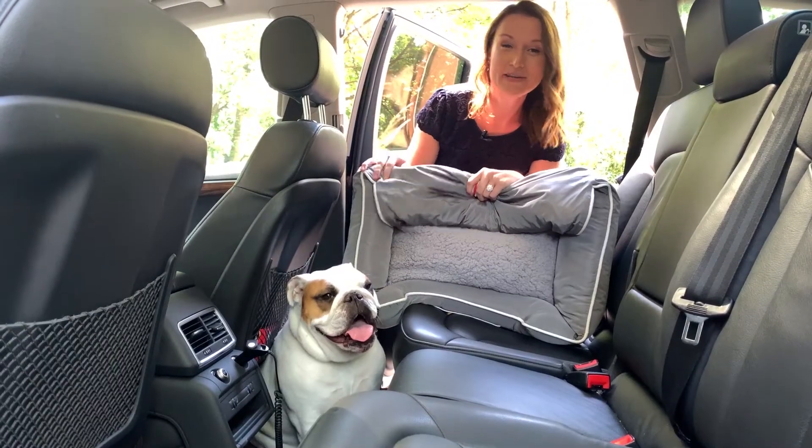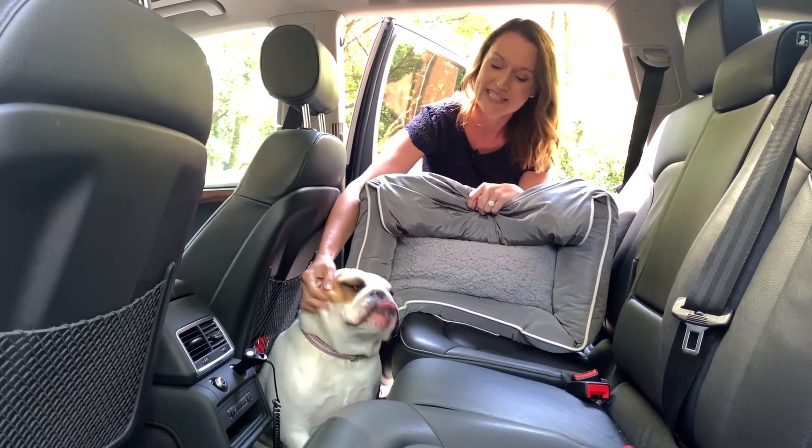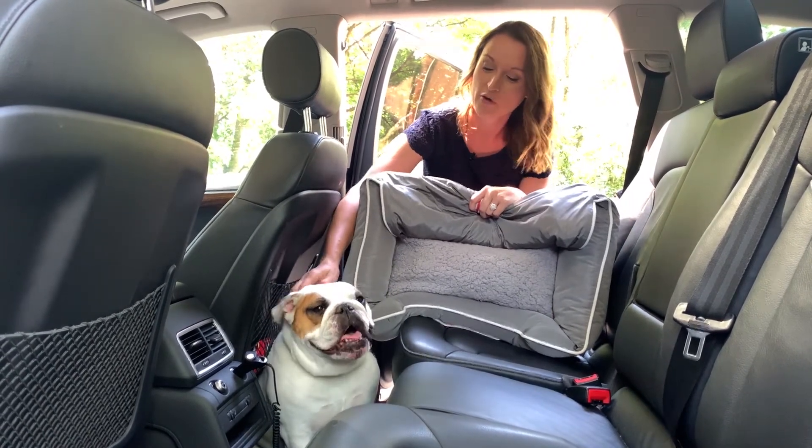So where the Pet Bed To Go really shines is in the car. Daisy doesn't really love going in the car — it gives her a little bit of anxiety — but with this, she has her bed that she uses in the house in the car now, so it makes it a little bit more enjoyable for her.